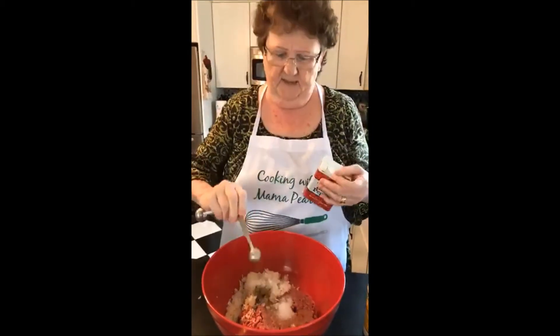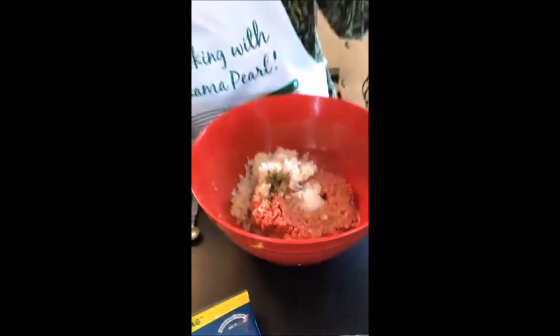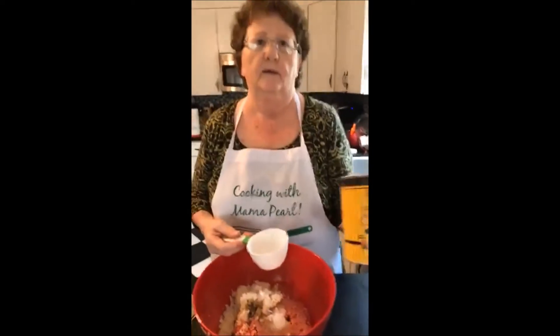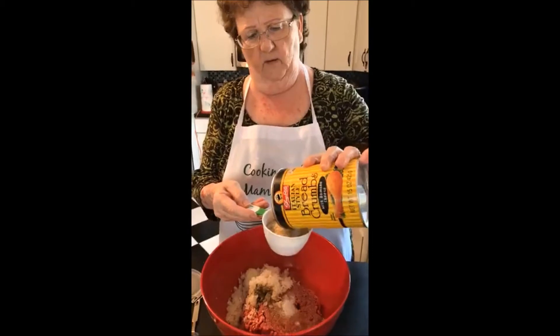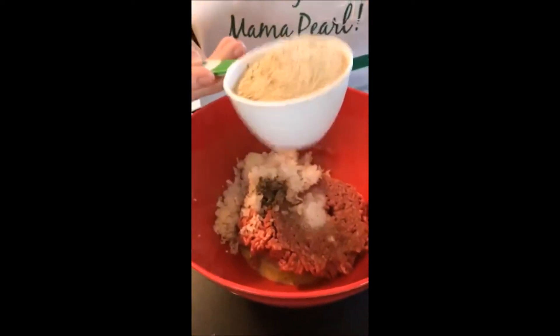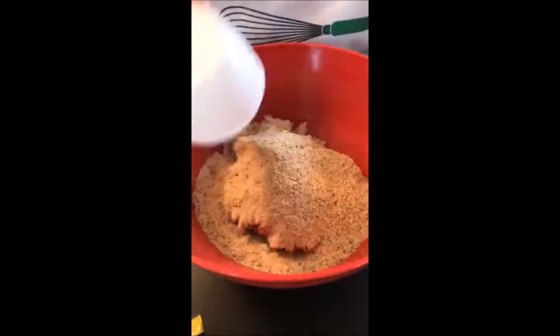One half teaspoon of pepper — put that in there. And then we're going to put one cup of seasoned breadcrumbs. If you want to season your own, that's fine, but I like to buy the Italian seasoned breadcrumbs because it's easier. I love seasoned breadcrumbs — they are your friend.